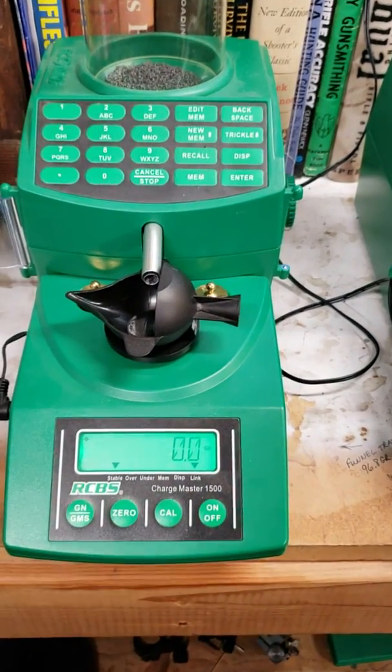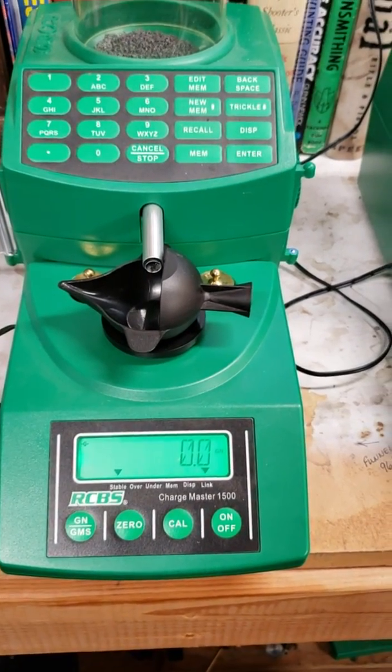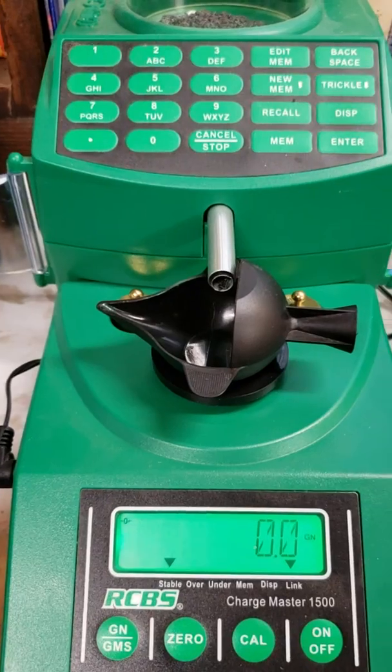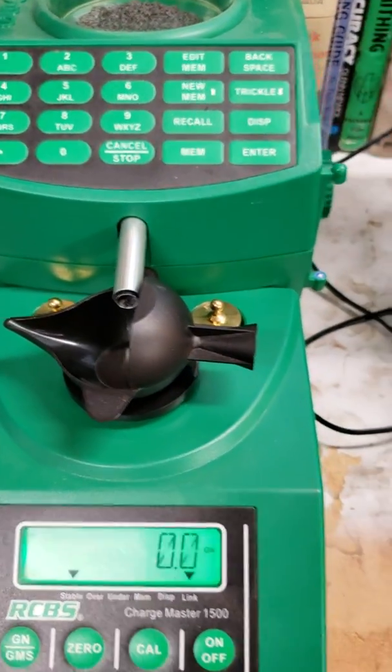Hey guys, I just wanted to do a video on the mods I did to my Chargemaster. This is my original one, this is a new one. They're modified a little bit different on the drop tube. This one uses the traditional McDonald's straw insert, about an inch long up the tube is all it is.